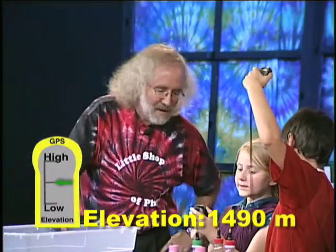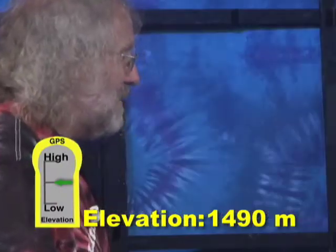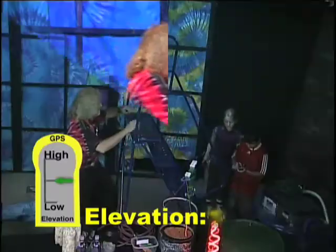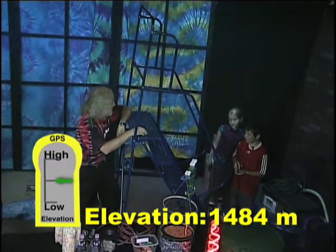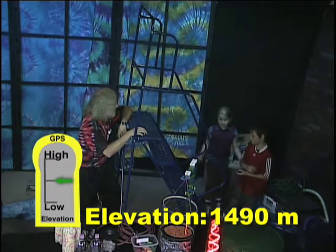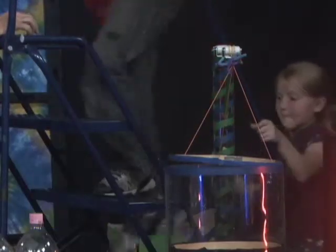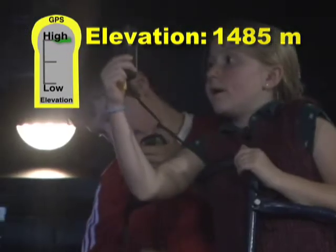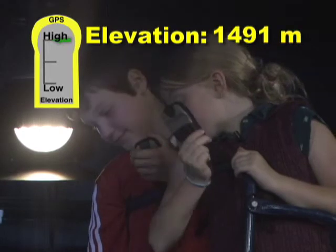What do you read? One four nine zero. Try it at the bottom of the ladder and at the top of the ladder and see if you see a difference. One four eight four. And Grace? One four nine zero. Okay, let's go up to the top of the ladder and see what we get. One four eight five. One four nine one. So it says you're up at a higher elevation now.